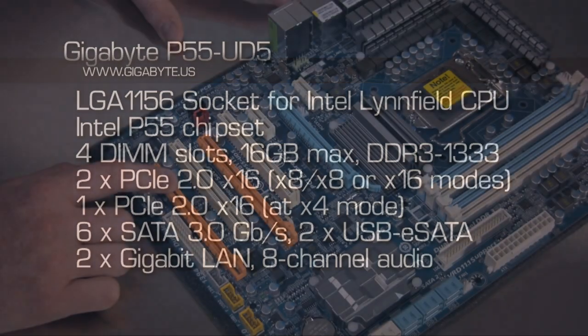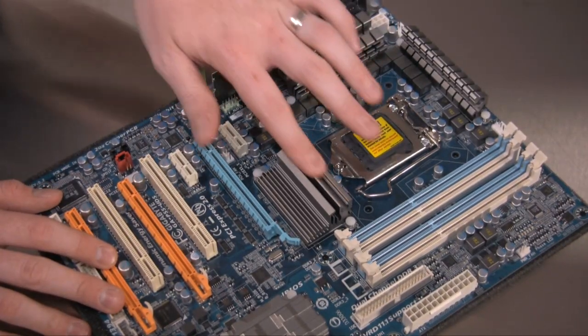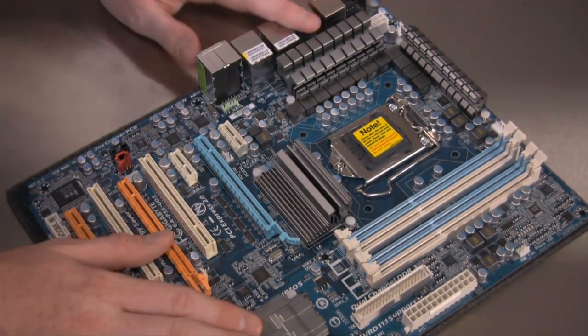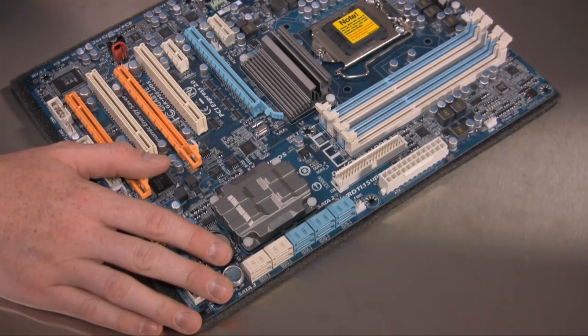The third PCIe slot is actually an x4 lane that goes through the P55 chipset itself. The north bridge is housed underneath this heat sink up here, and under the heat sink down here — what would normally look like the south bridge — is actually one of the more controversial issues on this board.